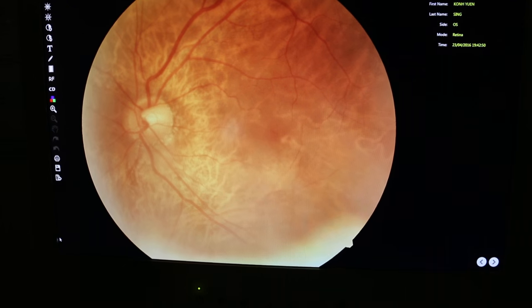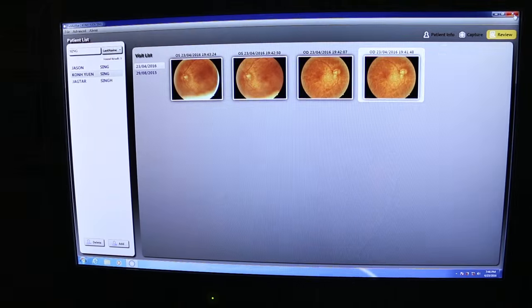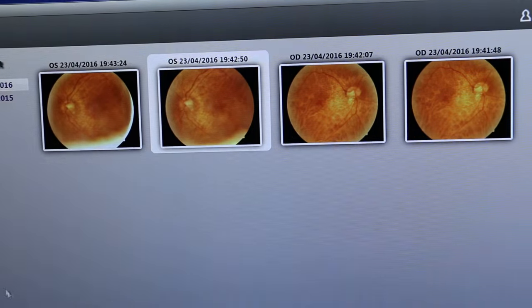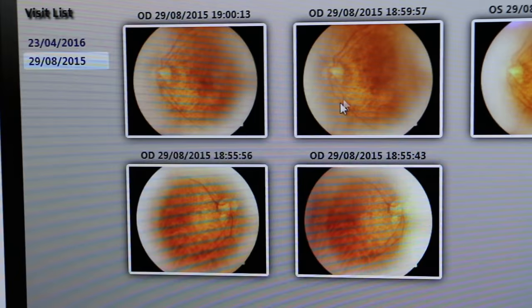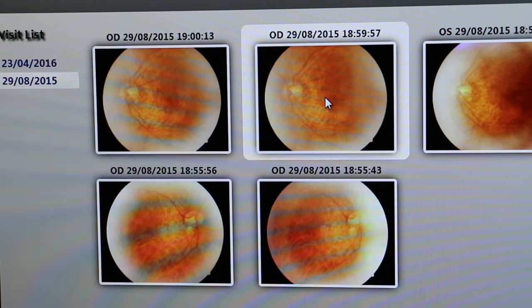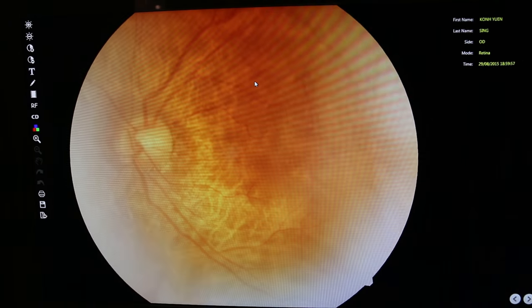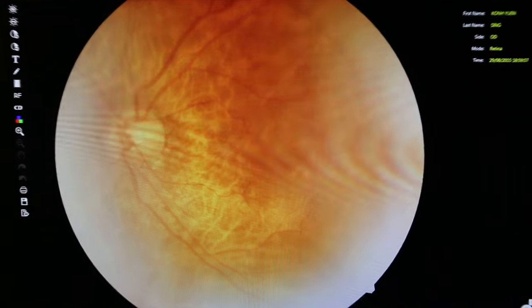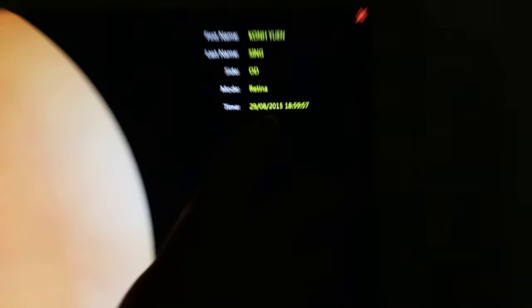Do you want to see the old one — to compare whether it's improving or degenerating? This was taken in August 2015 — that's the old one, this is the left eye. It doesn't seem to show any degeneration whatsoever. The date is stated here — 2015. Looks okay, no drusen.